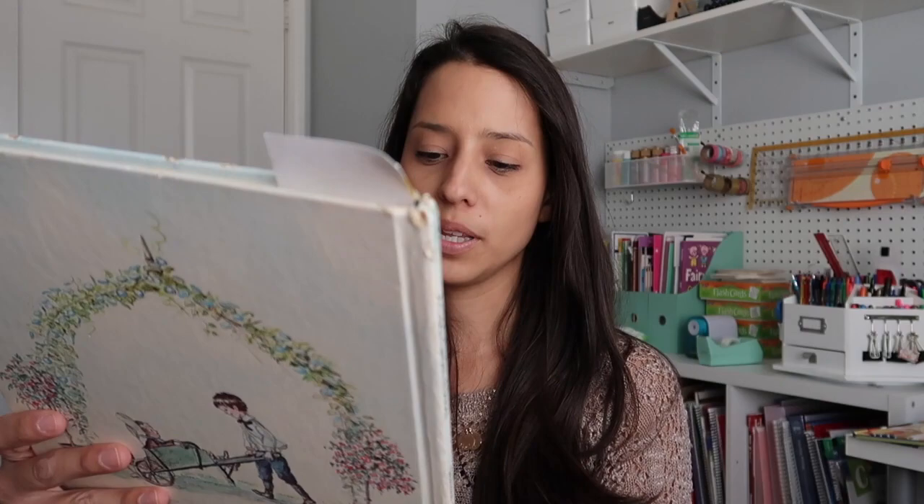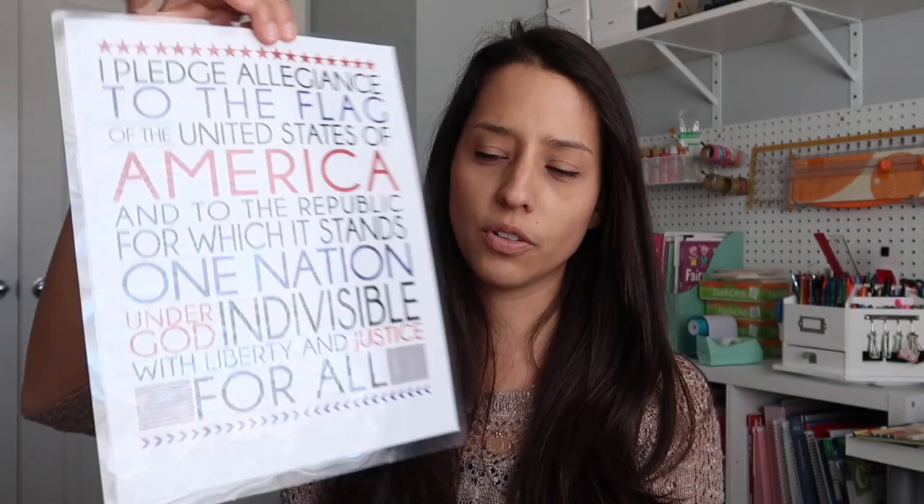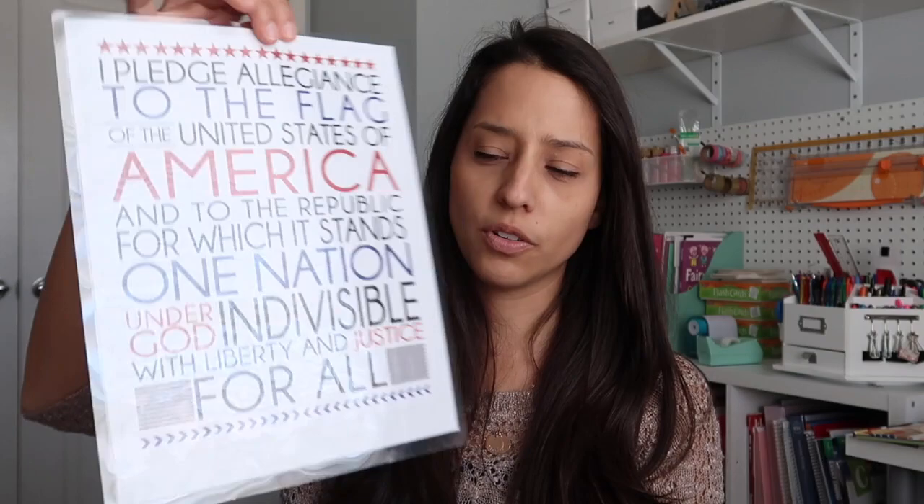The last book I have is A Child's Garden of Verses by Robert Louis Stevenson — just another book of poems. We have really been exploring poems this year; I have a lot of poem books. And then I went ahead and laminated the Pledge of Allegiance, so we will focus on that once in a while, and the Psalms 23. These are just certain things we'll pull out and rotate between so they memorize them. I do want to print out John 3:16 and start memorizing that one as well.